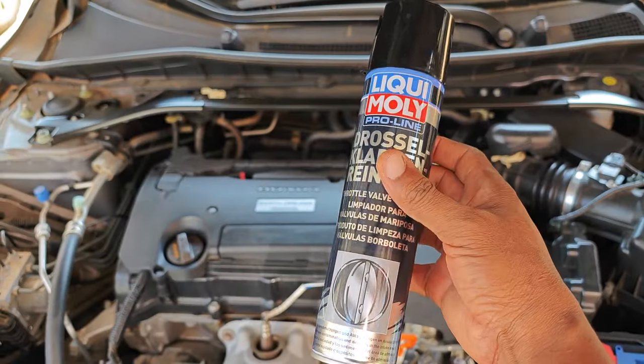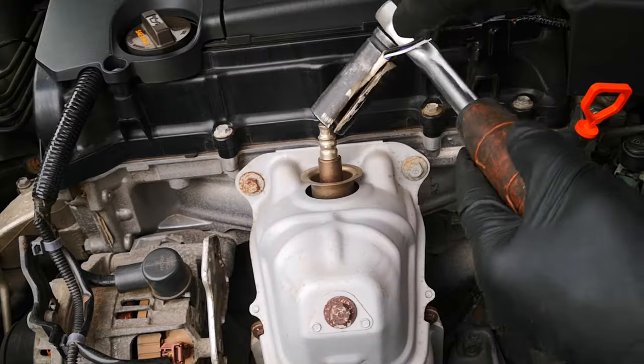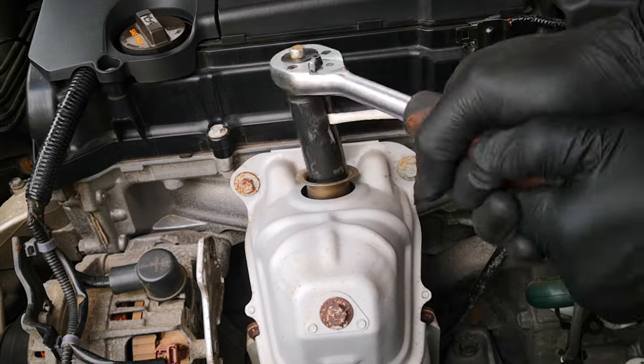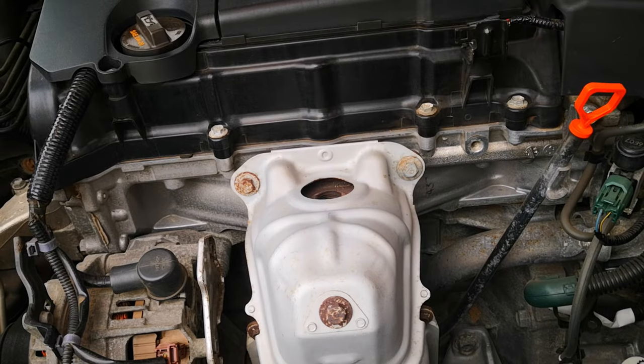This is one product I'm excited about, just given the reputation that Liqui Moly has when it comes to fuel system cleaners and lubricants. First off is the before inspection of the catalytic converter, so I take off the air fuel sensor. With the air fuel sensor out I introduce my bore scope, and here's what the catalytic converter looks like before the procedure. This footage will come in handy post treatment.